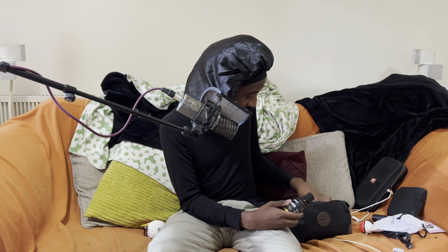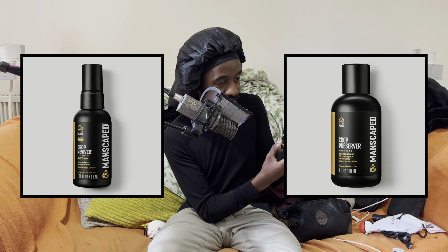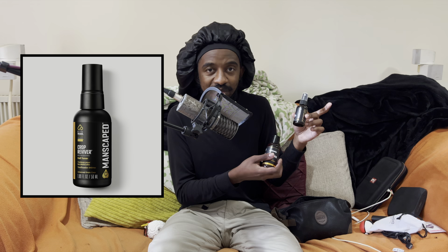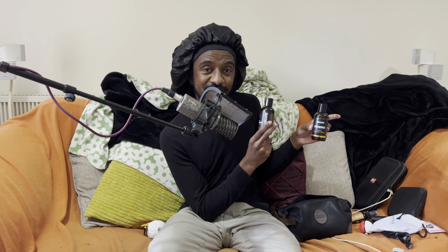Next up we have accessories — the Crop Reviver and the Crop Preserver. This is ball deodorant and ball toner. The toner is like a toning water: you spray it down, give it a spritz, you're good for maybe an hour or two. The ball deodorant is great as an all-day thing. I usually use this after I have a bath or a shower. It does say anti-chafing — I don't find it helps a lot with chafing, but it's quite nice just to feel a bit fresher. These I enjoy. I like this so much I actually have two of them.